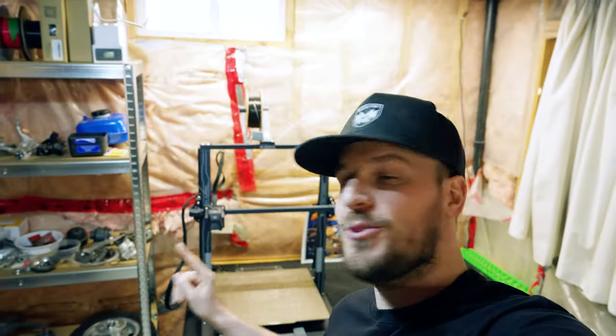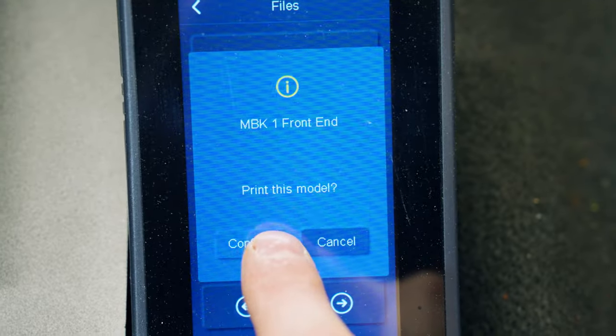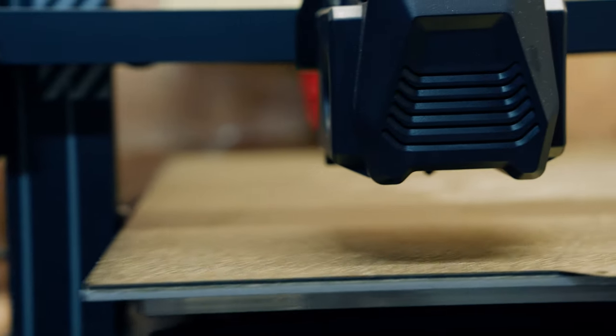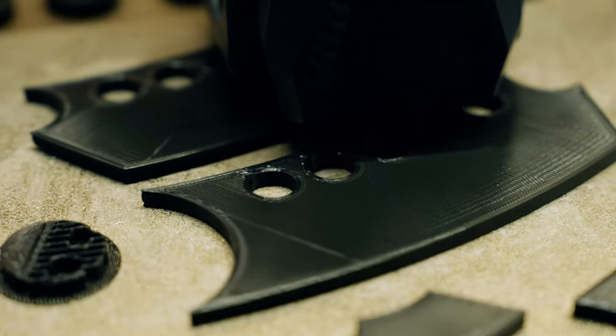So while we wait for a machine shop to respond, we're going to use this 3D printer right here to build a full-scale MBK-1 to make sure the design actually works. So welcome to the official MBK-1 vlog where we'll be documenting the entire process from prototype to pre-sale. Hit that subscribe button to follow along and see whether or not we can do it, or if I'll have to go back to a real job.